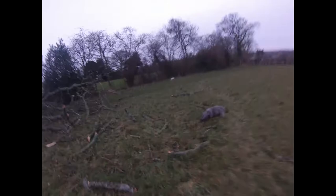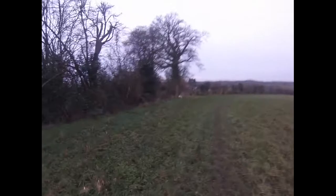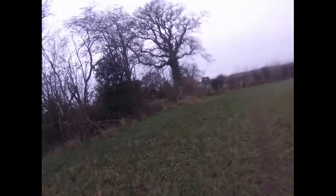He likes to get in and work. I've taken him beating a couple of times now and he's done very well so far. He's working well — he's done a couple of retrieves for me which have been good and successful. Sometimes if I keep him on the lead a bit too much, he decides to play up and be a little shit — sorry about the language.